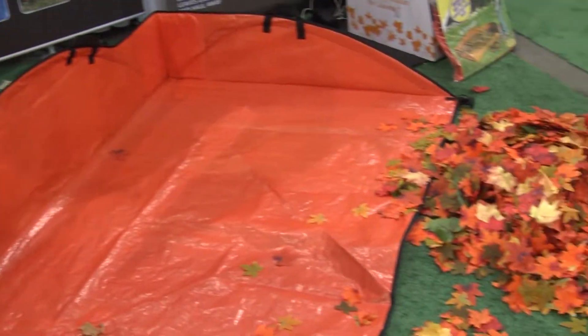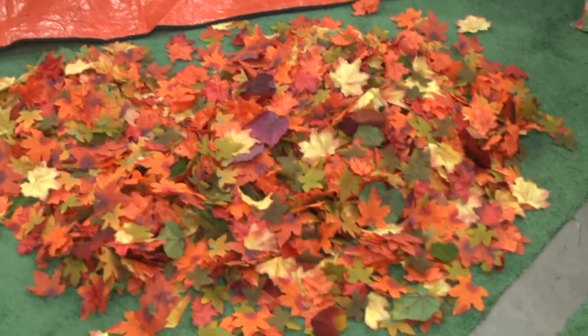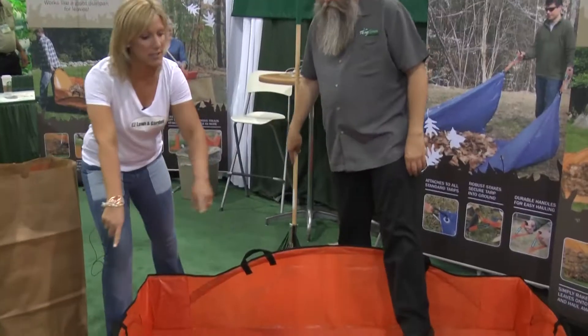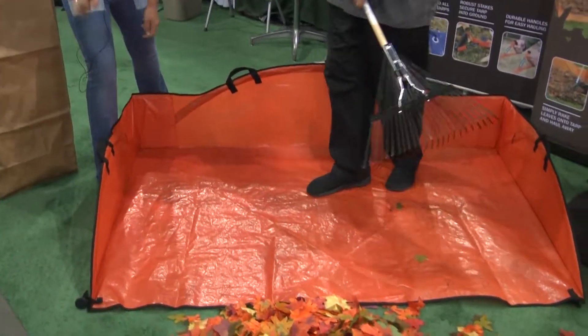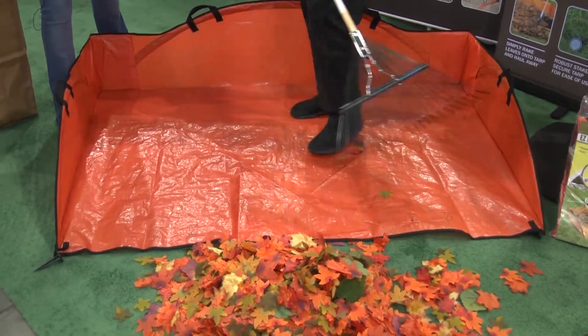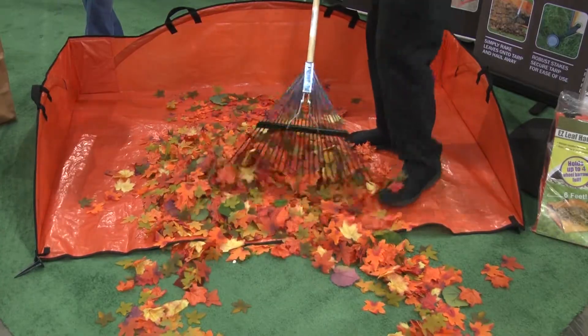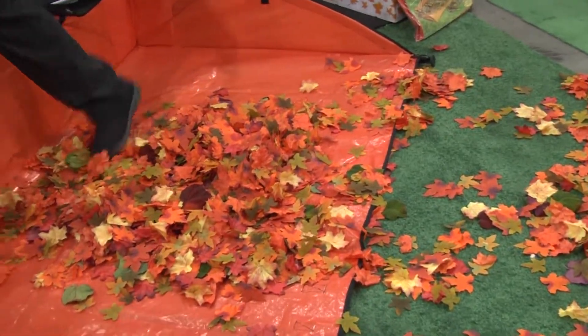We have our Easy Leaf Hauler here — it's our giant dust pan for leaves. It makes cleaning up your backyard a breeze. Take the two stakes right up front and stake those into the ground to secure your tarp. Then you just rake the leaves right onto the Easy Leaf Hauler. And because it's staked down, it's not going to pick up on us or fly away.